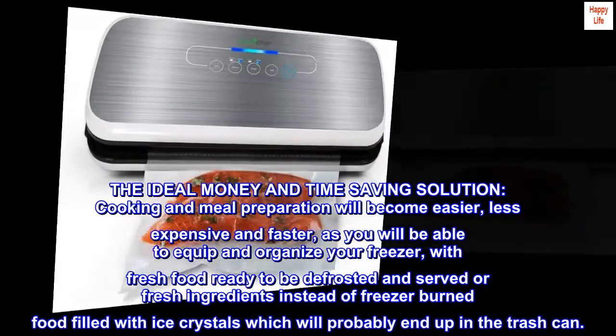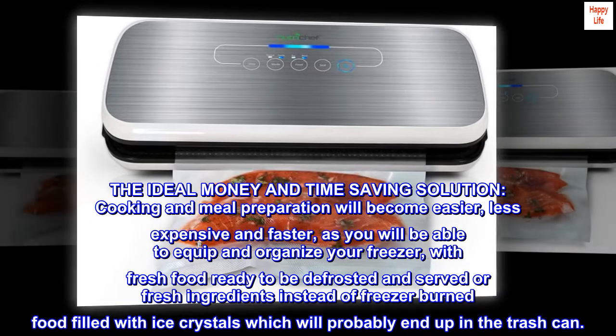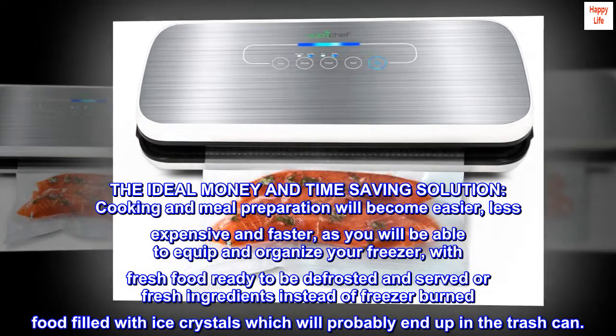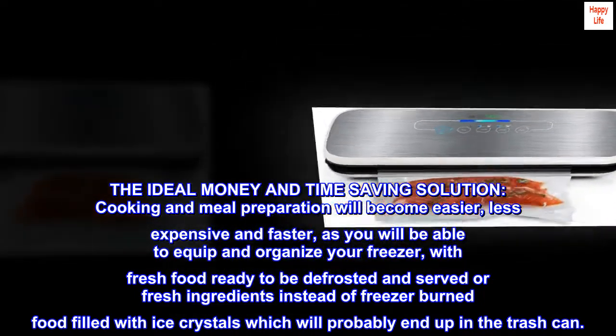The ideal money and time-saving solution: cooking and meal preparation will become easier, less expensive, and faster. You will be able to equip and organize your freezer with fresh food ready to be defrosted and served, or fresh ingredients — instead of freezer-burned food filled with ice crystals which will probably end up in the trash can.